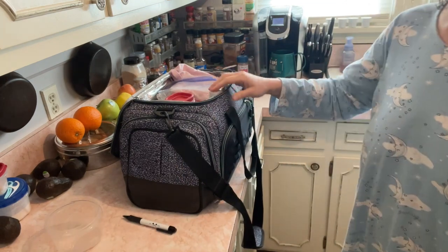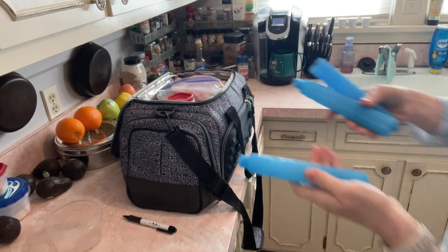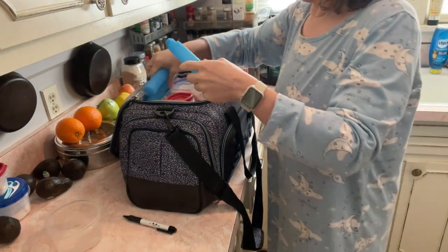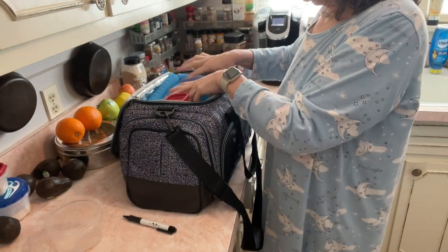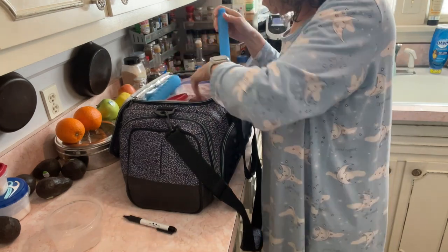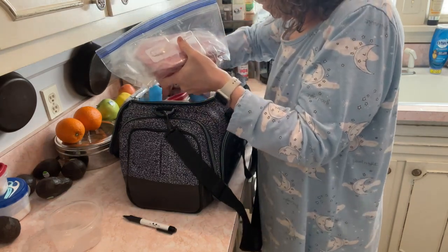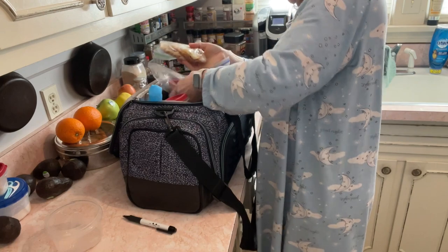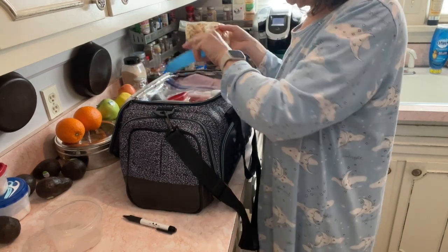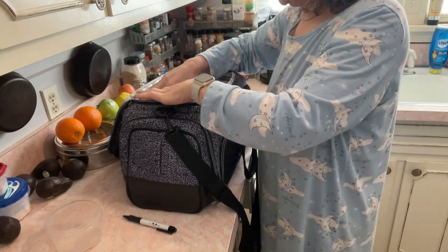I'm going to see if I have any cooler packs since it'll be in my car while I'm at church. I have these three little things — they're not big, but it'll do. That'll do, pig, that'll do. Kind of laying it close to the steaks, and it'll be in my car so it'll be fine.